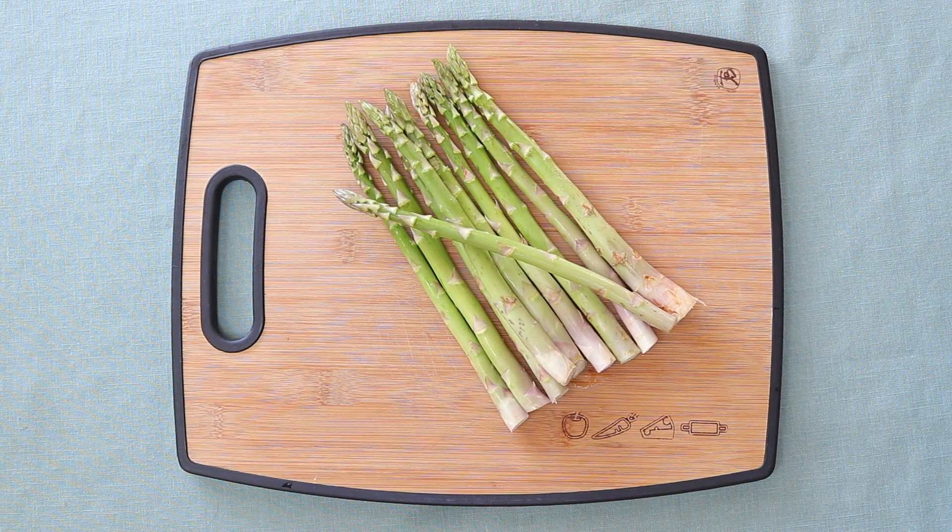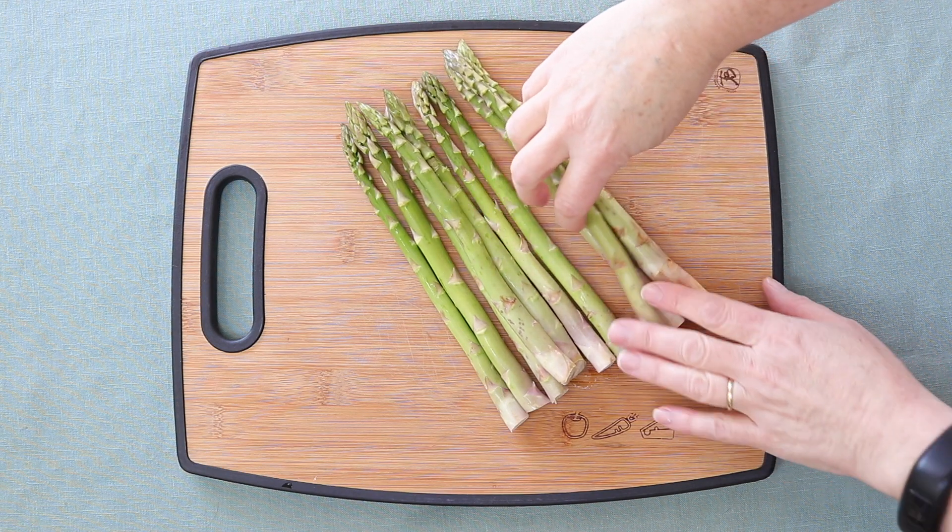When you're ready to trim your asparagus, first thing you want to do is wash it — just rinse it really well. Then pick out any asparagus spears that look a little old, maybe shriveled at the end or with flowers that are opening or extending.